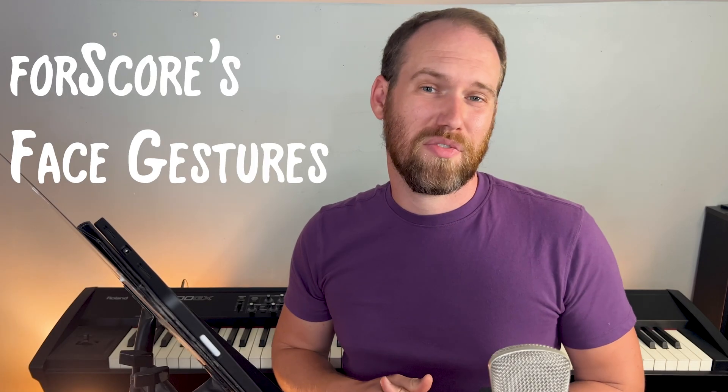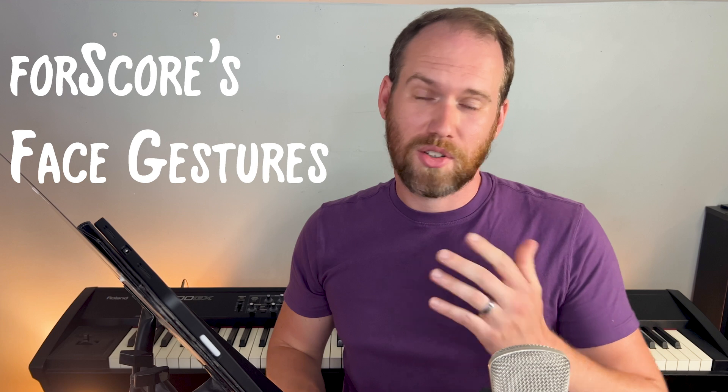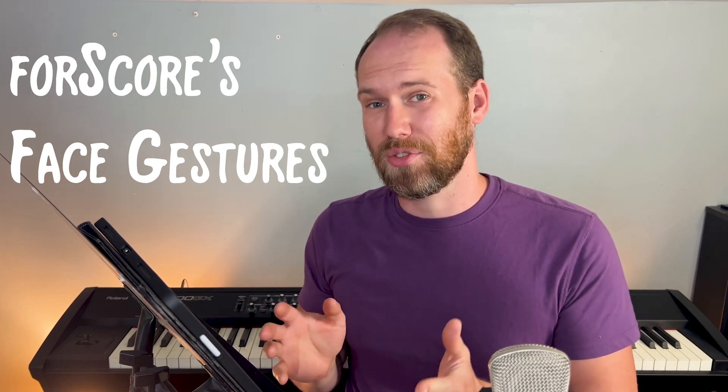Hi there. Today I wanted to share some tips I've picked up over the years using Foursquare's facial gestures so that you can make the most of your facial gestures, too. It was quite a challenge to get used to — it took me quite a few weeks, even months, to get really comfortable. And now it's kind of second nature. I kind of twitch my mouth even when I'm using paper. Let me dive in showing you some tips and tricks to help you make the most, so that you too can be really comfortable with Foursquare's facial gestures to turn your pages as well.